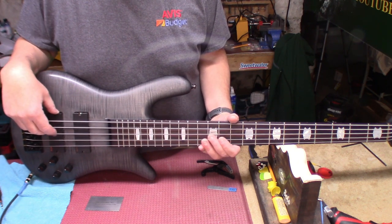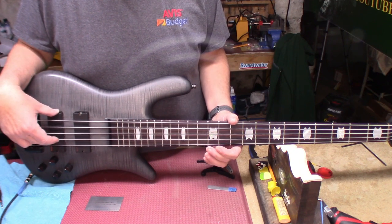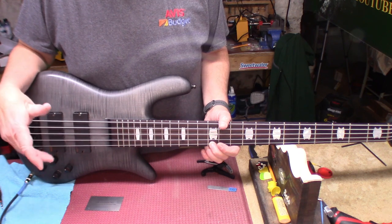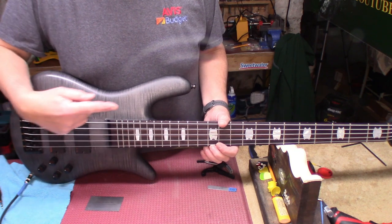Alright, let's see what condition our intonation is in. A is good. G is good. G is where I left it. C — right where I left it. So I'm wondering if since I dropped the saddle down it actually fixed a little bit of the intonation issue we had.